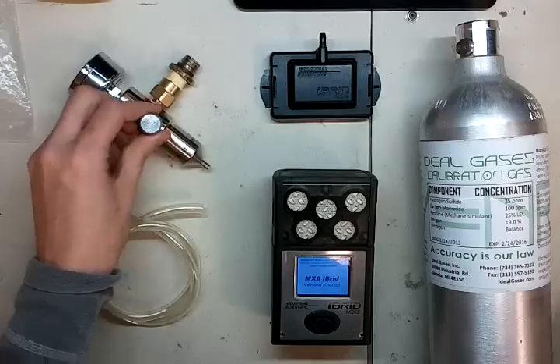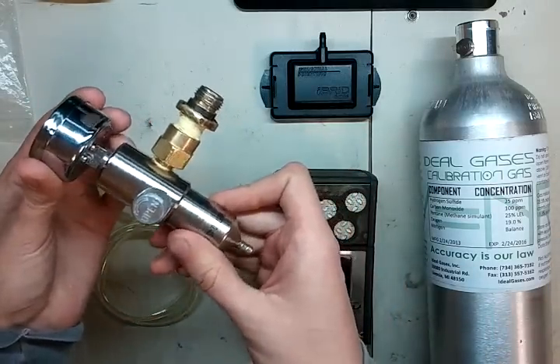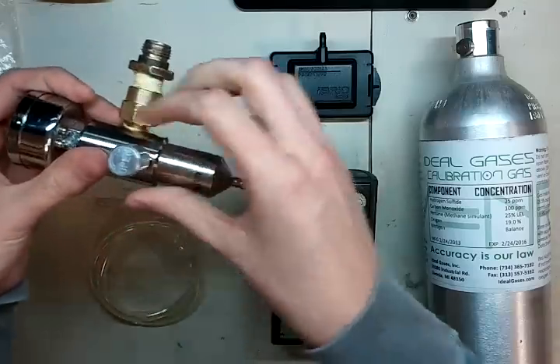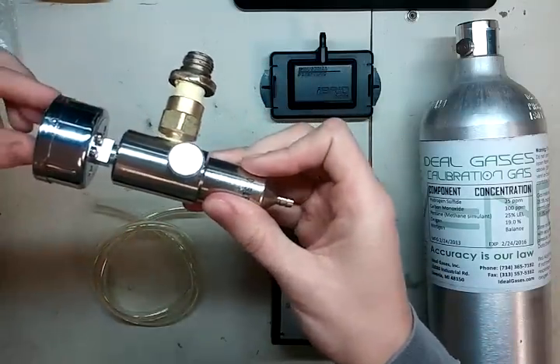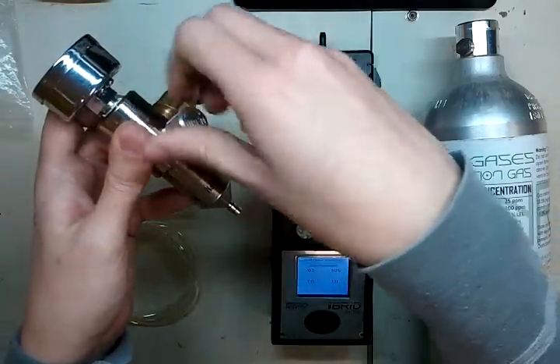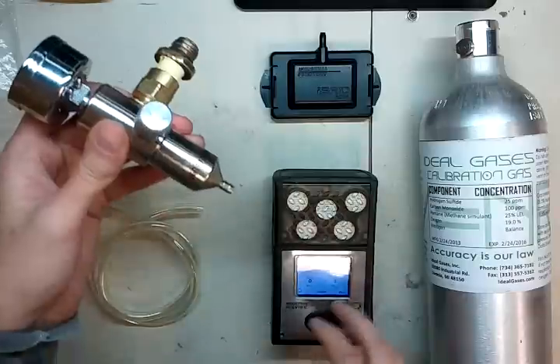The first thing you're going to need is a 0.5 liter per minute regulator. Now mine looks a little different than yours. Yours will probably have the screwing end down at the very bottom, and the gas usually comes out the top with this on the side. But that's okay, this works just fine. You're going to need to open this regulator up, and let's get our cylinder prepped while this is getting started.